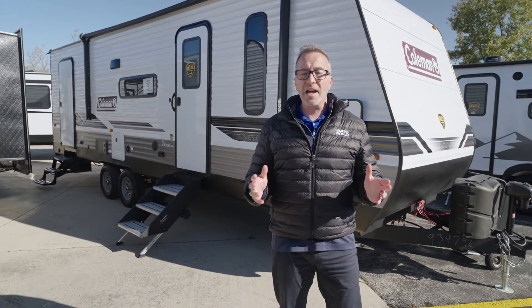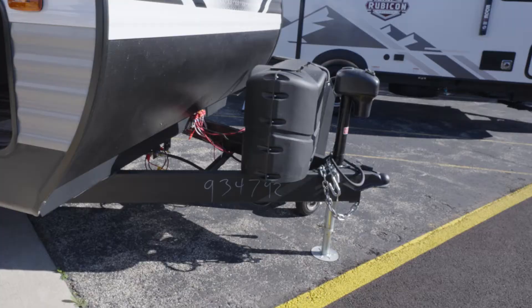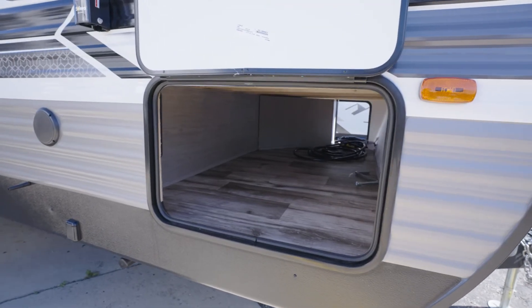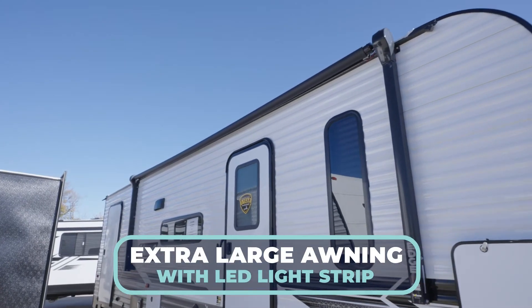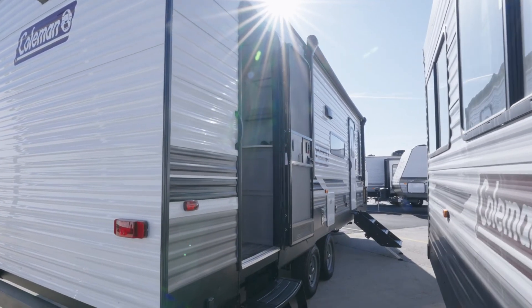On the outside of the all-new Coleman Lantern 263BH, up front you'll find a power tongue jack as well as power stabilizer jacks. There's some finished pass-through storage right here, solid step-over-step leading into the main entry point, and an extra-large awning with an LED light strip. This model also has a double access point down at the bathroom before entering the bunk area.